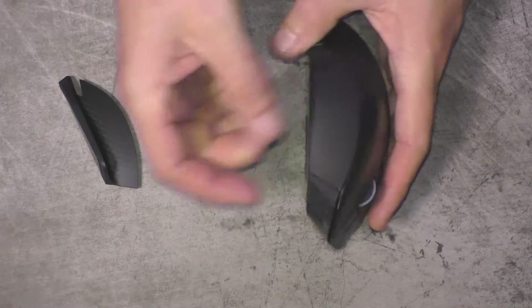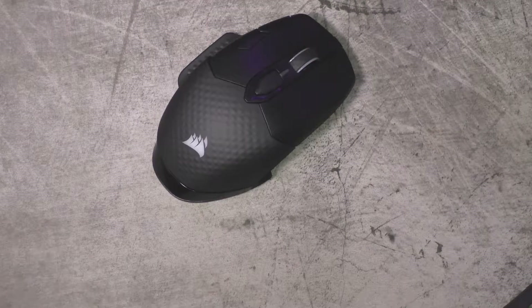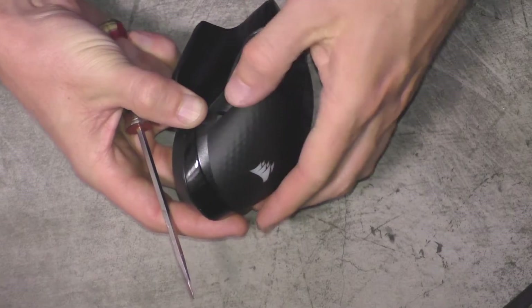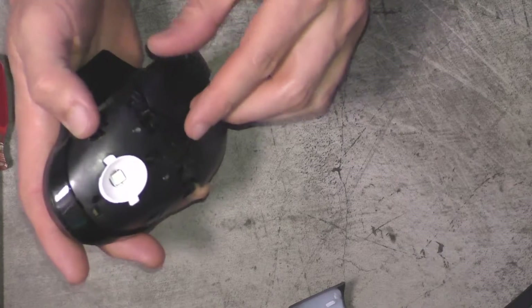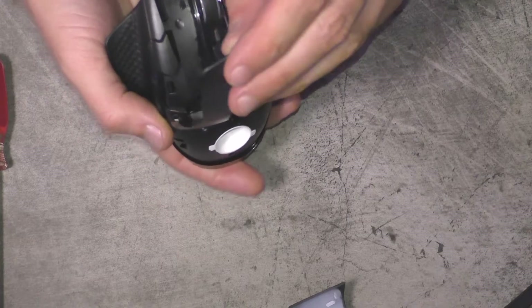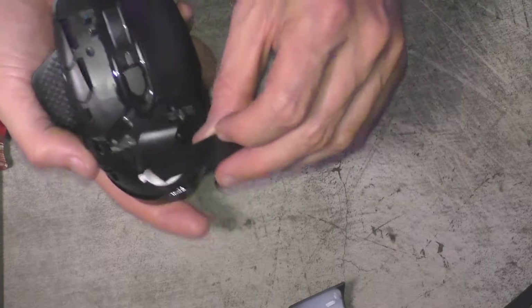This mouse is pretty hard to take apart — really the reassembly is the hard part, but I show you how to reassemble it in the second part of the video. So you take that side piece off; that top part just pulls off, there's no screws holding it on. It might kind of feel like you're gonna break it, so with the left and right click, don't pull up on it like I did with this one — it's much easier.